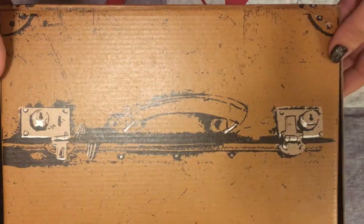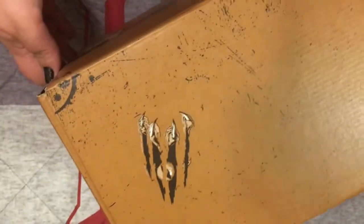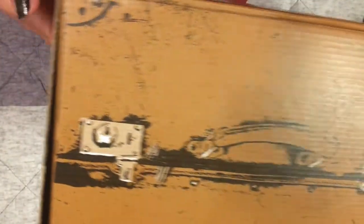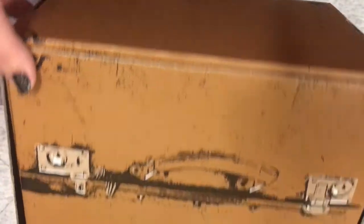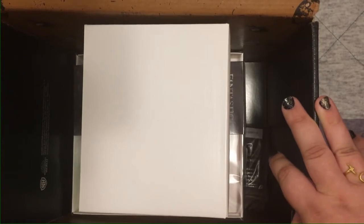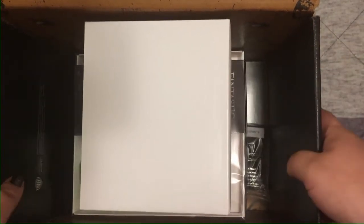All of Loot Crate's Wizarding World boxes so far have been reversible — if you unfold all the flaps and reverse them, you can put it back together and have a really cool box to store knickknacks, photos, ticket stubs. I'm one of those magpie people who keeps everything. In fact, my Patronus was actually a magpie when I took the quiz on Pottermore, so I guess that was pretty accurate.